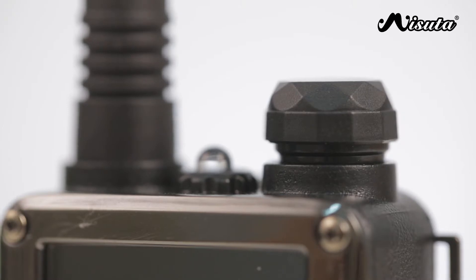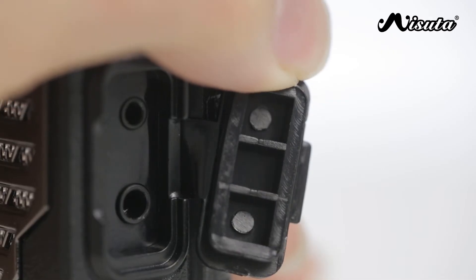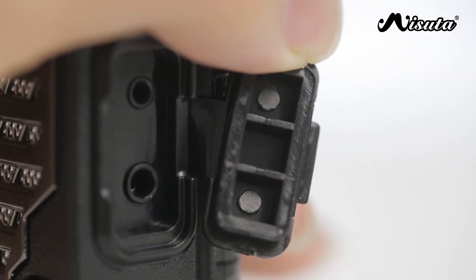The LCD screen is also backlit and the rotating knob on the top of the unit functions both as a power switch and also a volume control. On the side of the unit is a 2.5mm headphone jack and right below that is a 3.5mm mic jack.